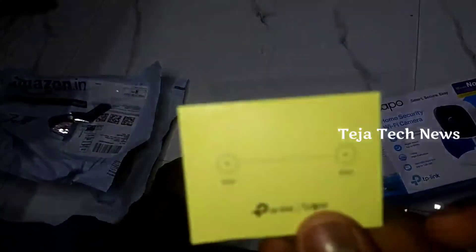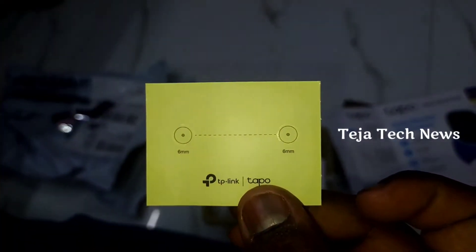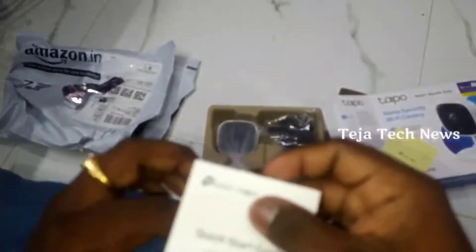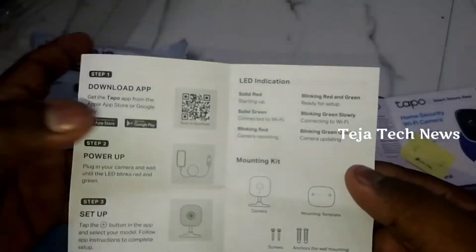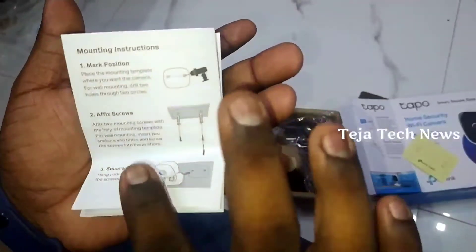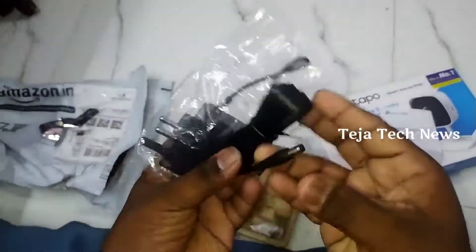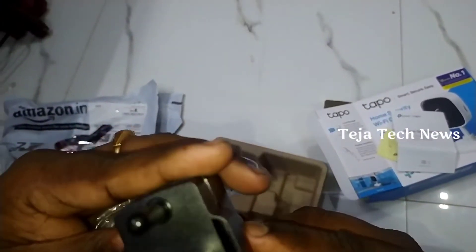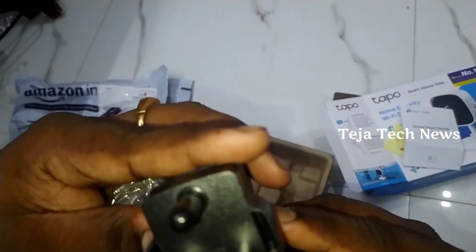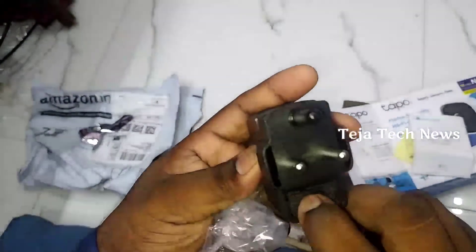This is a template for wall mount. You can fix the screws using the template. There is also a quick start guide for setup and downloading the app. The power adapter has a 9W output. There is no brand name printed on the adapter, but there is a TP-Link label.